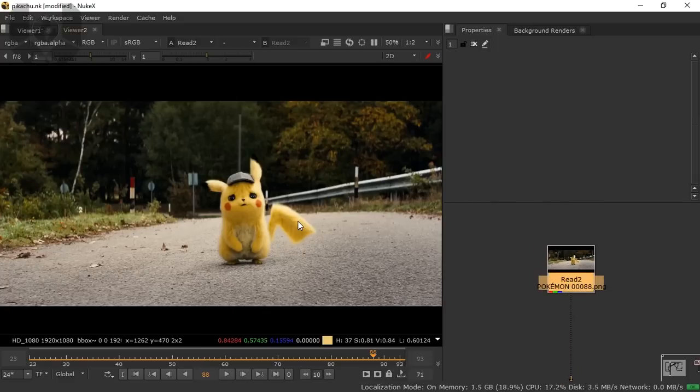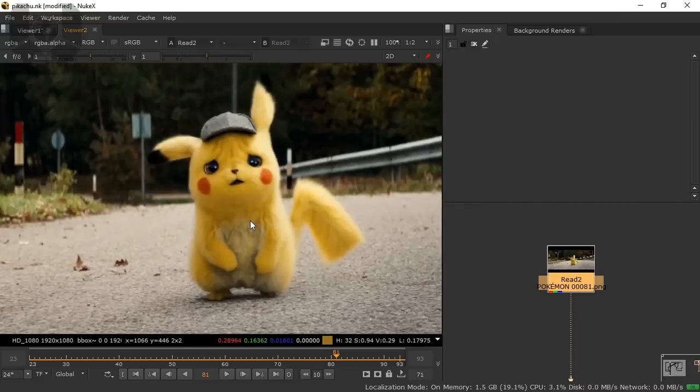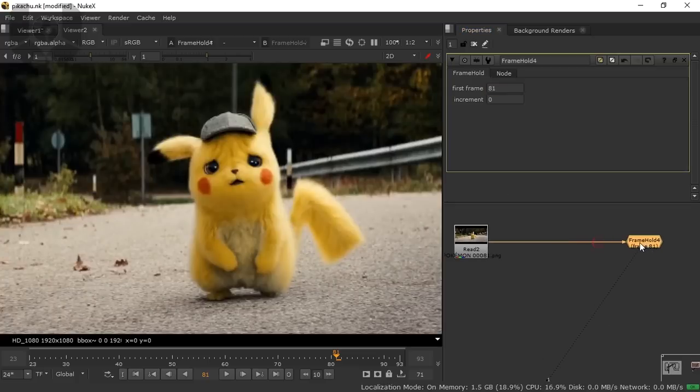What you have to do is make a clean plate properly for this footage, otherwise your entire footage will not work. So please concentrate on your clean plate. In my case, I'm taking only one frame for the clean plate — frame 81 is a good frame. This resolution is a little decreased; it's 1:2. If you wish you can decrease it more, or if your system is good enough, choose 1:1. Now just take a FrameHold, connect it, and select frame 81.